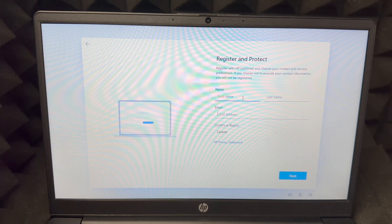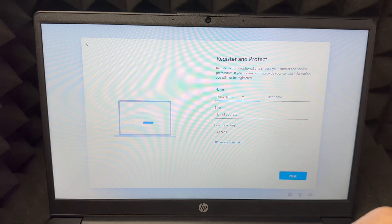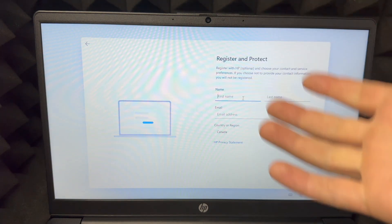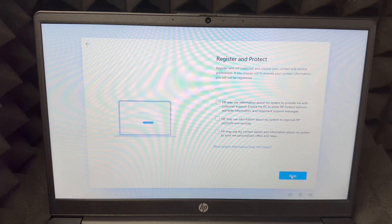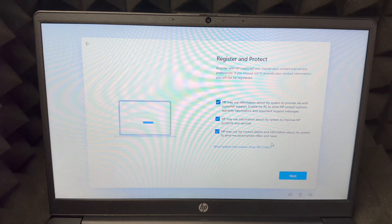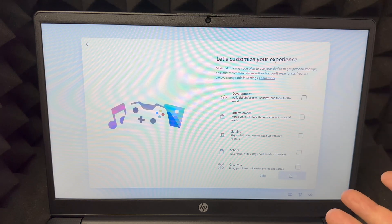Right here you have to register this product, which is very important for your warranty. Put in your first name, last name, and email address — I'd use the same email you signed in with, though it can be another one. Then go to next. You'll see 'register and protect' — I would put a check mark on every option, but again it's about how much you want to share.